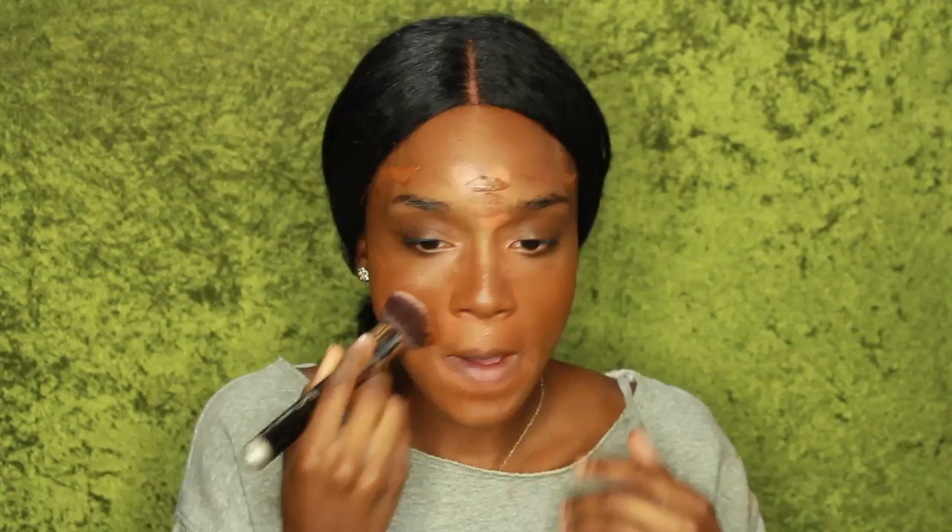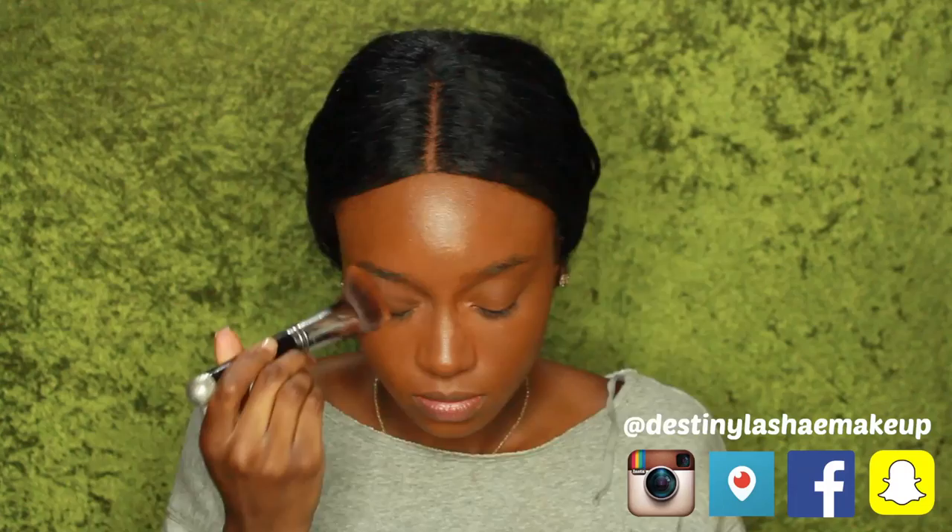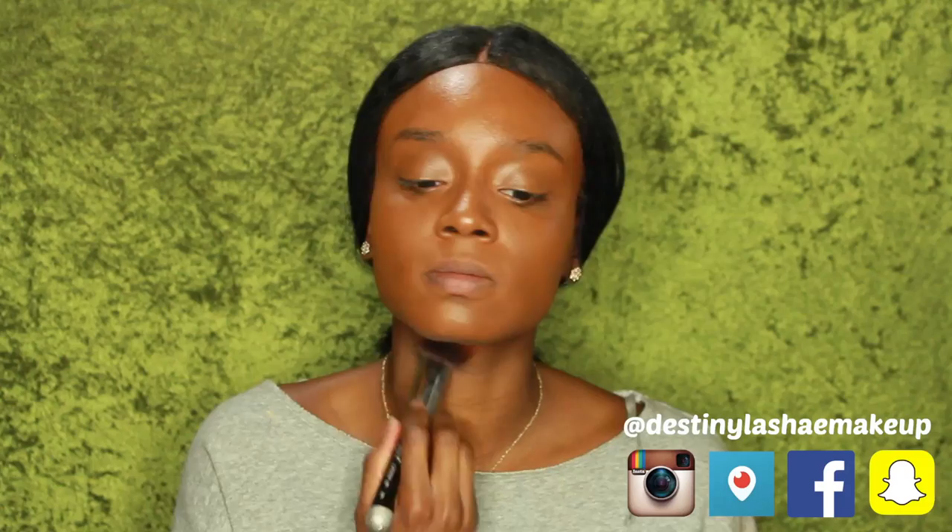Now I'm mixing my Black Opal Hazelnut Foundation and my Cover Effects Foundation in the color N110, and I'm just applying that. Then I'm blending it out with the Sigma F80 brush and buffing that into my skin. You can use any foundation brush you'd like, but I prefer a flat brush or a buffer brush. Make sure you get it into your ears, neck, hairline, and all that.